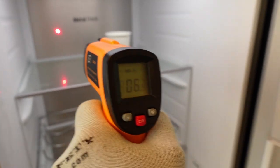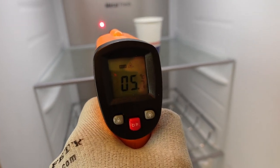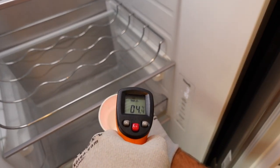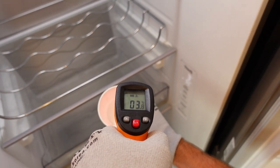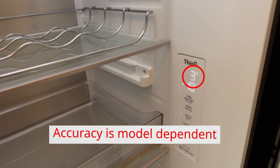When measuring the back wall, the temperature rises slowly but is also significantly higher than the set temperature. Measuring a cup of water that's been in the appliance for 24 hours, with the doors closed at least a few hours before the measurement, provides an accurate value — in this case within 1 degree Celsius of the set temperature.